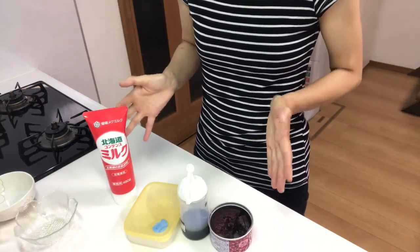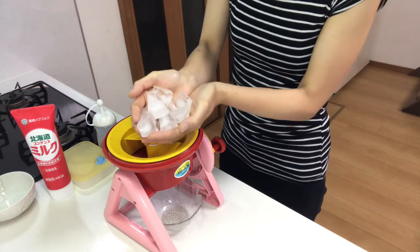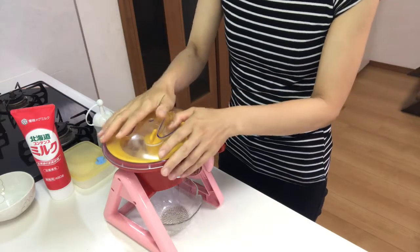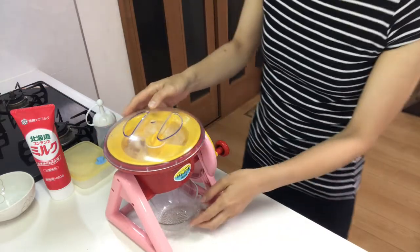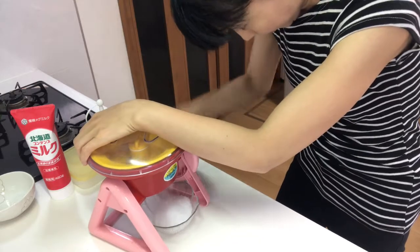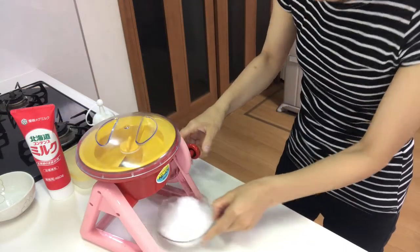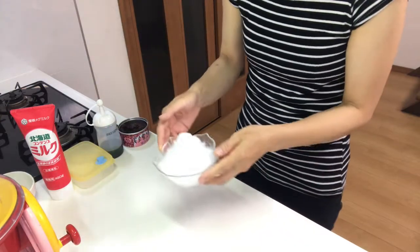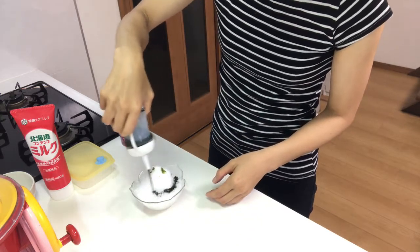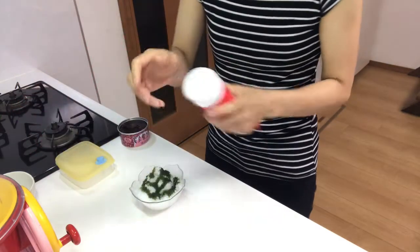These are today's toppings. It's time to shave the ice! Put some cubes of ice in, then shake them. Then put matcha syrup and condensed milk.